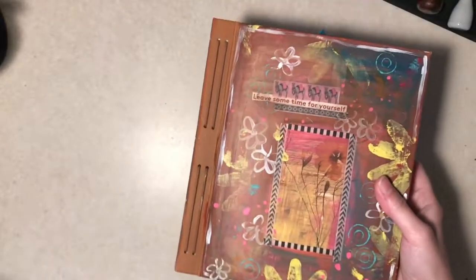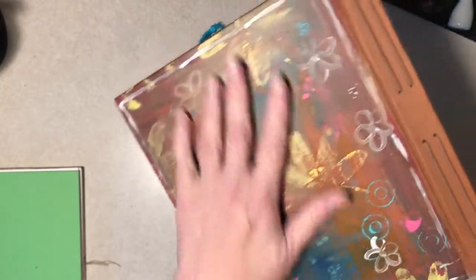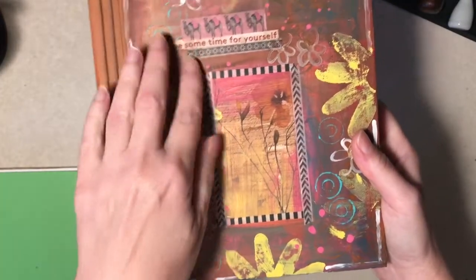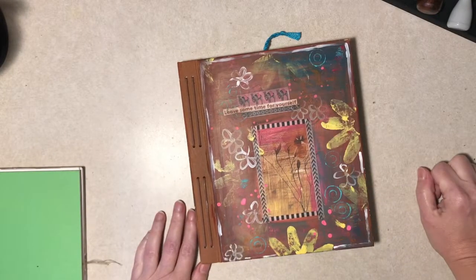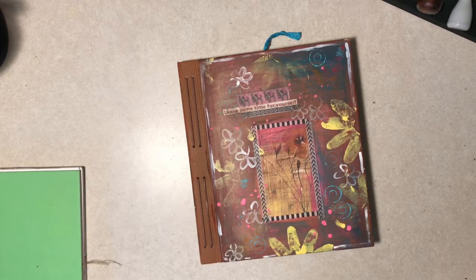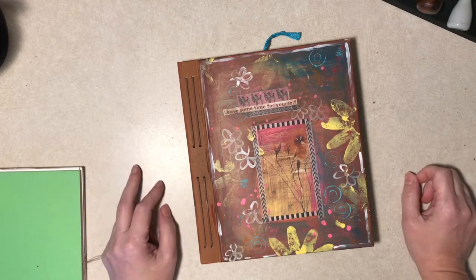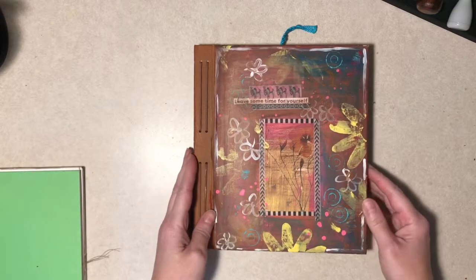We'll start with the finished one. This one is done. It was a hardback book I picked up at a thrift store. I painted the cover — yes, this part is part of the original cover — and I added some washi tape. Before a lot of you say 'how could you ruin a nice book like that,' I bought it with the intent to resell it on eBay. It sat and sat and sat at a reasonable price and nobody ever bought it.